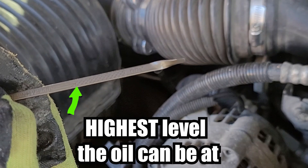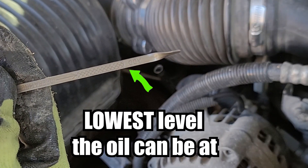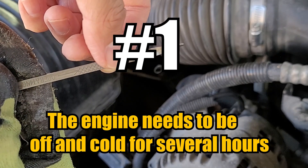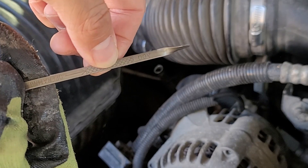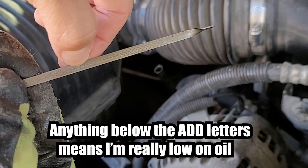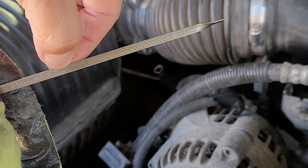So how do I check it? Well, this is almost the same for all vehicles. Number one, the engine needs to be off and cold. I like to check it in the morning before I turn on the vehicle. This way the oil is sitting at the bottom of the engine and I get the best reading. I can't check the oil level when I just turned off the engine, because the oil would be all over the place inside the engine, so you wouldn't get a good reading.